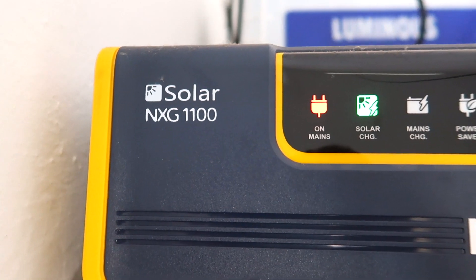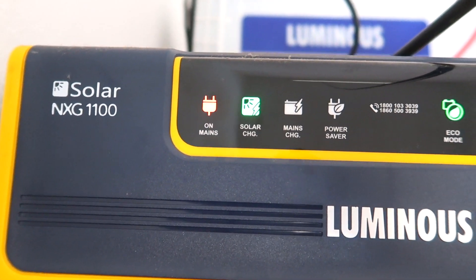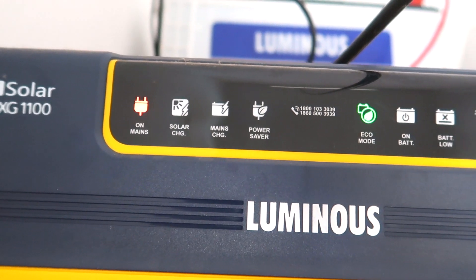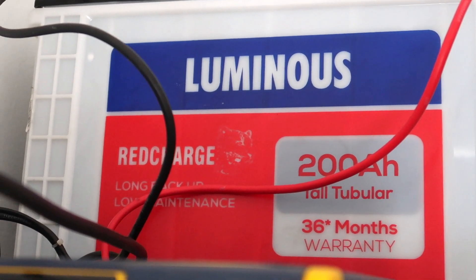I will tell you about this panel. There is a solar inverter, the NXG-1100. It has a C20 type of battery. The battery is charged with KCP current. I have a solar panel.